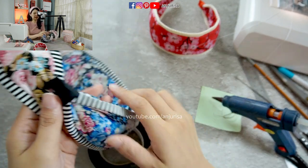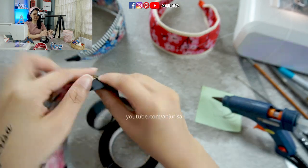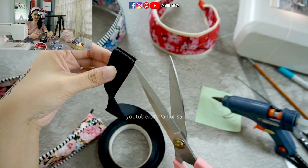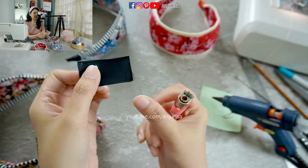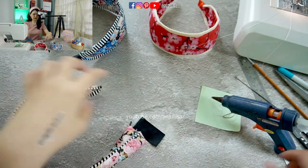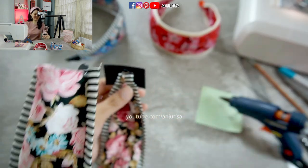Get it in the middle of the headband like this. Here, I will use a grosgrain ribbon — you can wrap it around here. After I cut the ribbon, I like to seal the edges by burning them so it won't fray. Just burn the edges, and now you can attach this to the end of the headband. Attach a glue and then wrap it around.